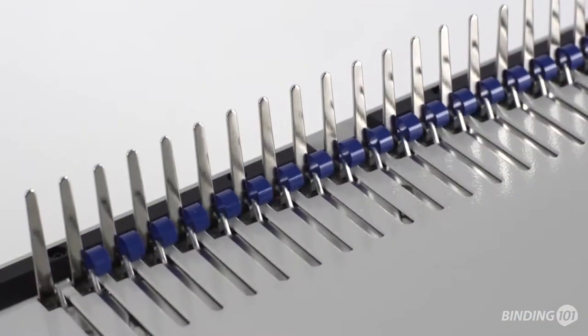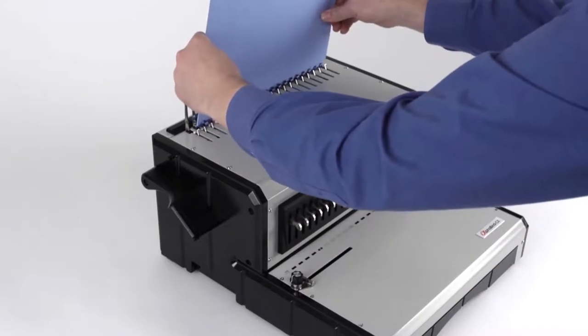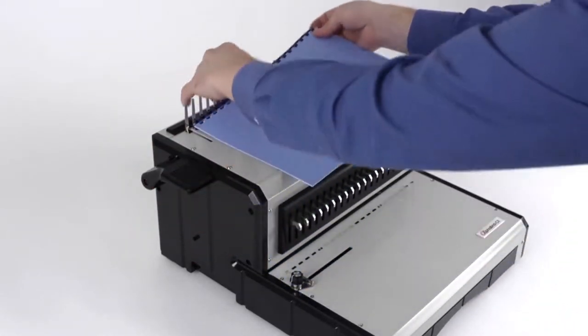One of the major benefits of comb binding is the ability to easily edit the documents by just opening the combs, changing out the sheets, and closing them again.